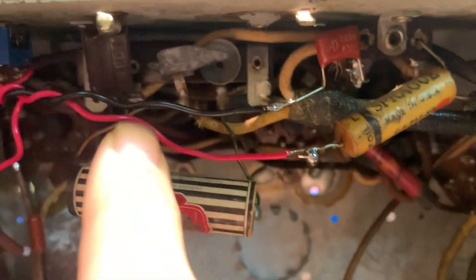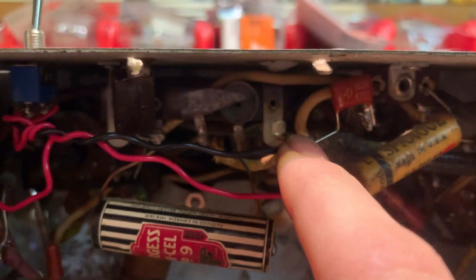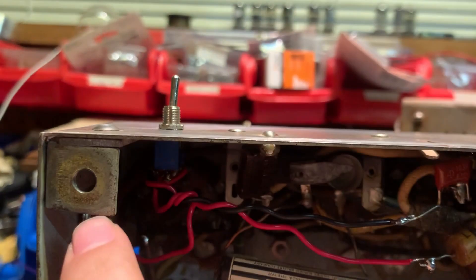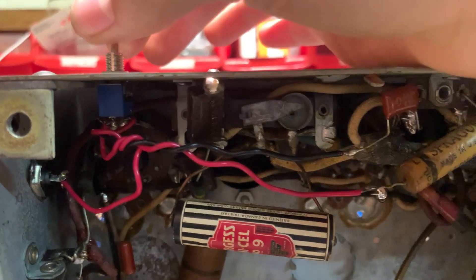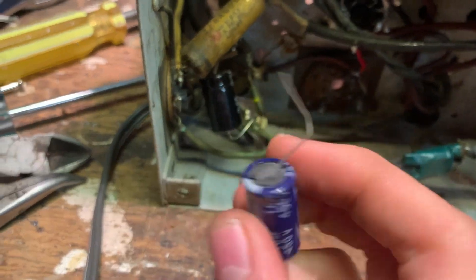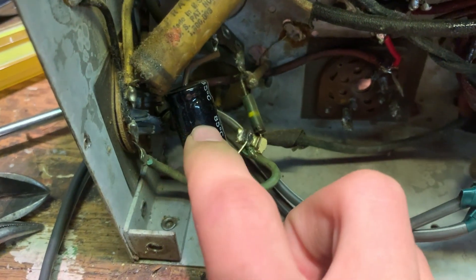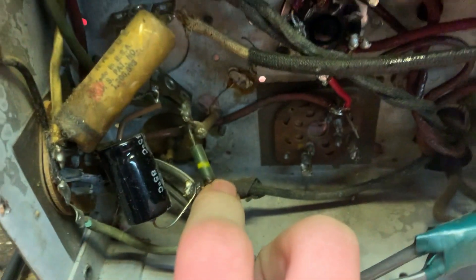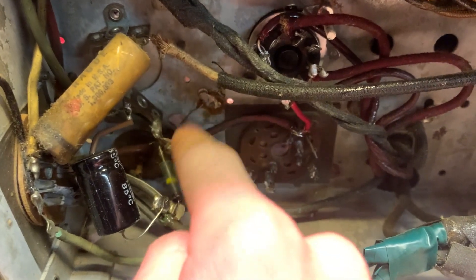I'm leaving this capacitor in because it's fine — it has like zero volts across it, this thing will last forever. The black wire is the return wire from the switch going into the audio amplifier, so this lets you switch between radio and phono through this little switch. I'm also adding this capacitor going from that point to chassis ground, and the ground on this capacitor goes to this resistor — these resistors float up a negative voltage to bias the audio output tube grid negative.